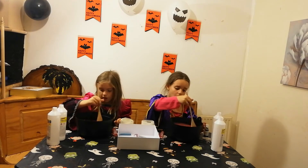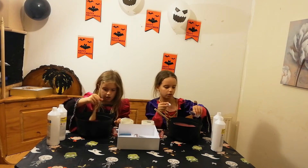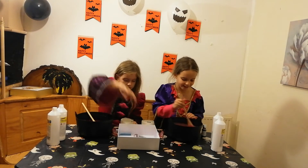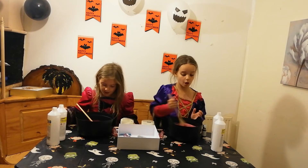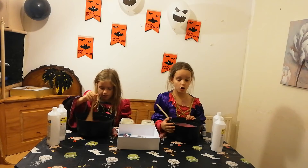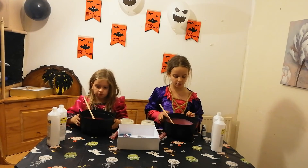This is awesome slime! I'm going to add my glitter — there's loads. How much glitter is in here? Mine's like super glittery, guys. Look at my glitter — no joke, look at this Halloween pink slime. It's awesome!